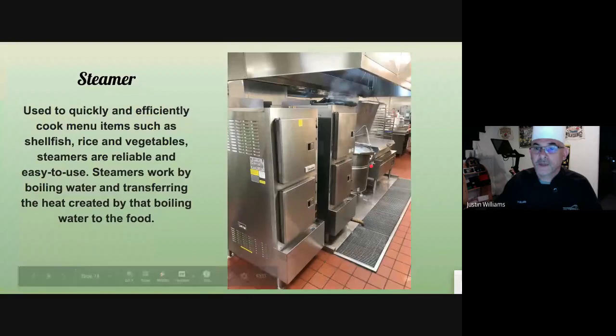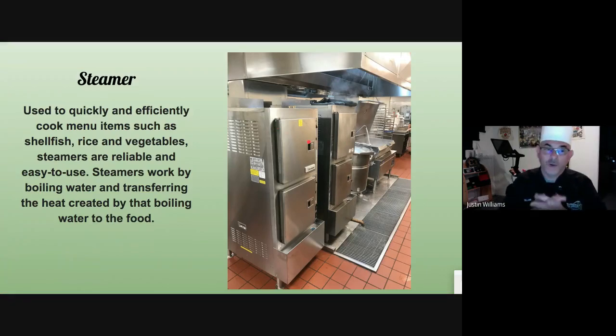The steamer — you have hotel pans that fit right inside, and perforated hotel pans made specifically for steamers so the air can circulate through. You just want to make sure that when you open the door, you don't step into that steam. It's a very, very hot and bad burn because it covers whatever the steam hits. If you burn your finger with regular heat, you burn your finger — but if you stick your hand inside a steamer, you steam your whole hand.